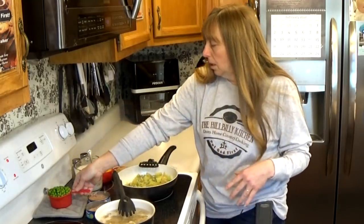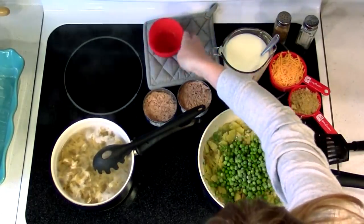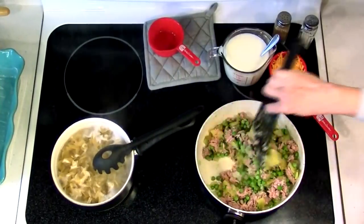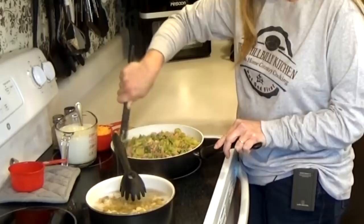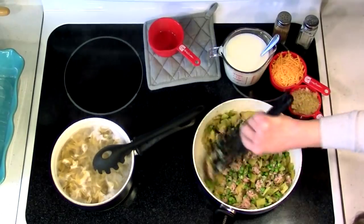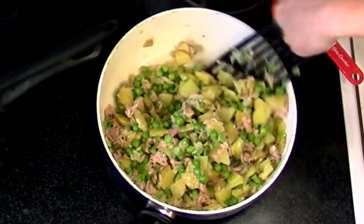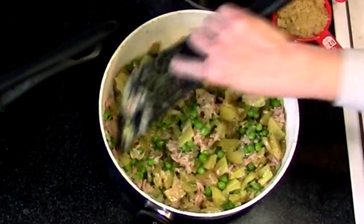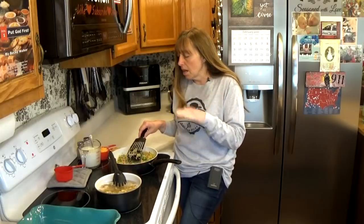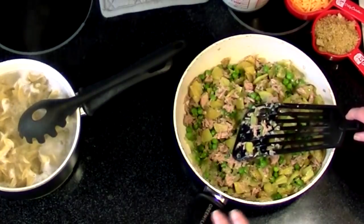Okay that looks pretty good. I'm going to go ahead and add my peas and my tuna. You want to make sure this all just gets really hot. The potatoes are sliced so thin they're not going to take very long to cook, and it is going to be in the oven for another 30 minutes, so anything still a little crunchy will be very tender when it comes out. If you're not putting it in the oven, cook your vegetables a little bit longer until they're all good and tender before you add your tuna.